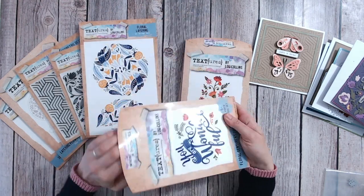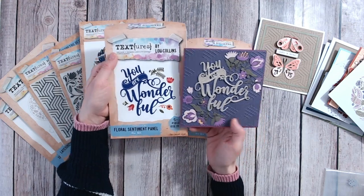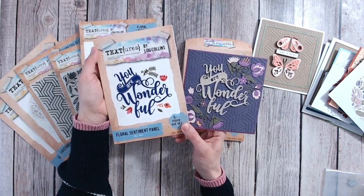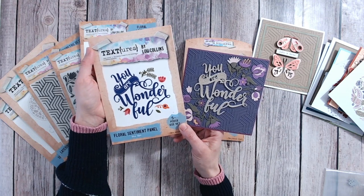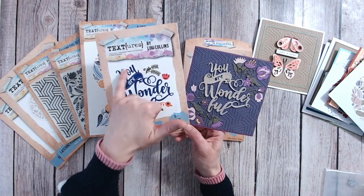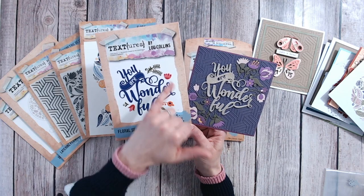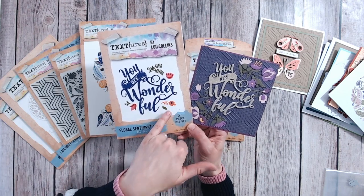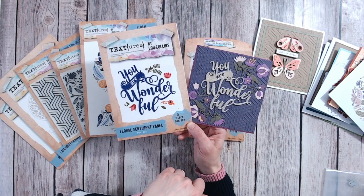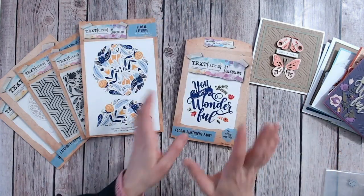Then we've got the Floral Sentiment Panel — this is another good-sized die. Everything's actually in it. You can see it on the card there: 'You Are Wonderful.' It's very much in a brush lettering font — I used to do brush lettering and it's a font I actually used to do myself, so I love designing this. In addition you get some extra accent pieces — little flowers and foliage — so if you're just buying one die set you've got those included to pop around your words.